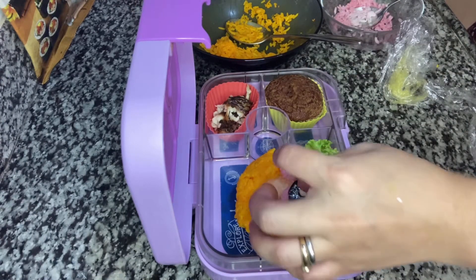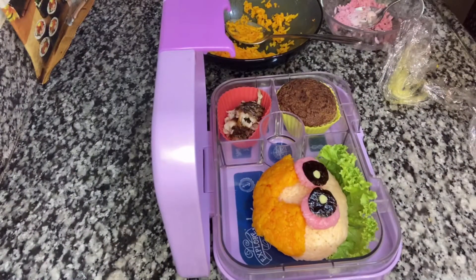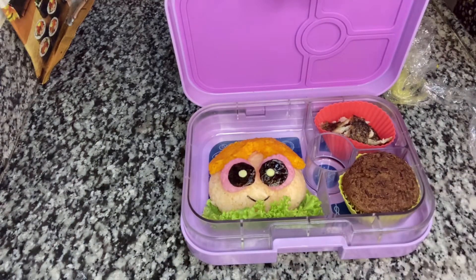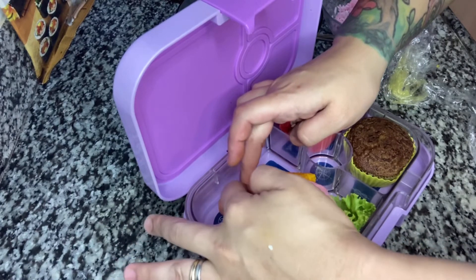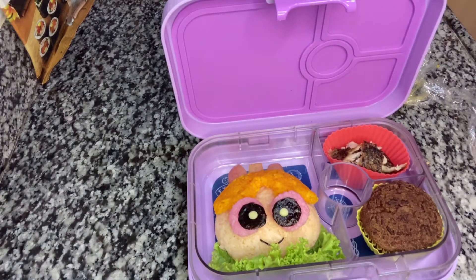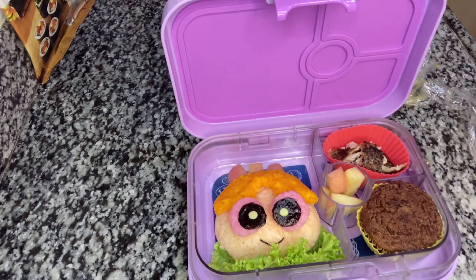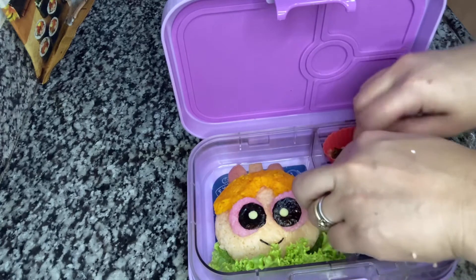We'll put the cheese slices on top. And then just the mouth — our tiny curved line. And then we'll use apple slices for her ribbon. The apple slices are supposed to be red because her ribbon is color red, but the apple we have here is a Fuji apple, so it's not quite red in color. So I'll put the rest of the apple slices here.